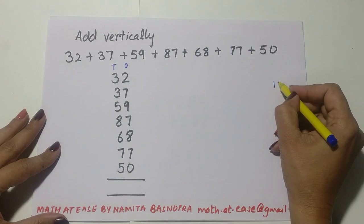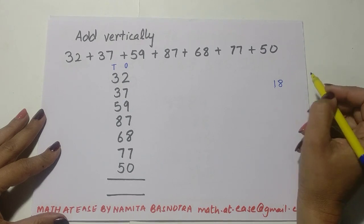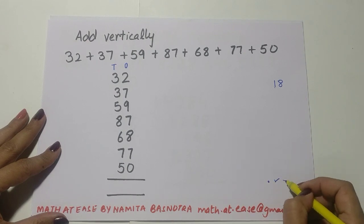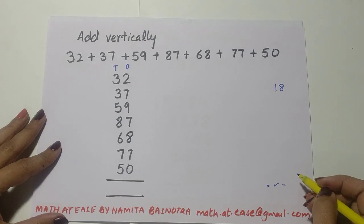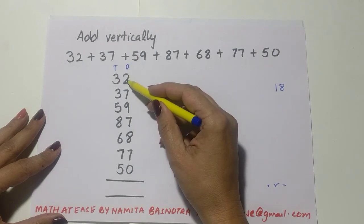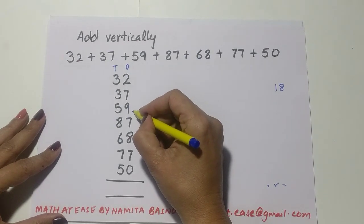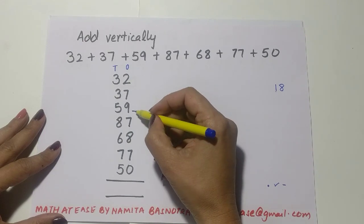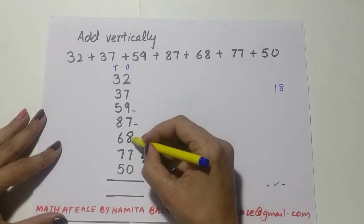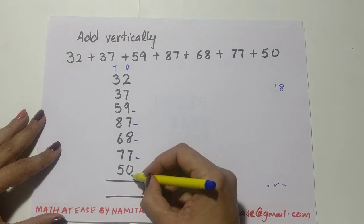9 plus 9 is 18, which is 10 plus 8, so I drop the 10 and keep just 8 in my mind. You can use a dot, a tick, or a dash to mark the dropped 10 — whatever you want. So 2 plus 7 plus 9 gave 18; I drop the 10, keep a dash there, and keep 8 in my mind. Then 8 plus 7 is 15 — drop 10, keep 5. Then 5 plus 8 is 13 — drop 10, keep 3. Then 3 plus 7 is 10 — drop 10, keep 0. Then 0 plus 0 is 0.